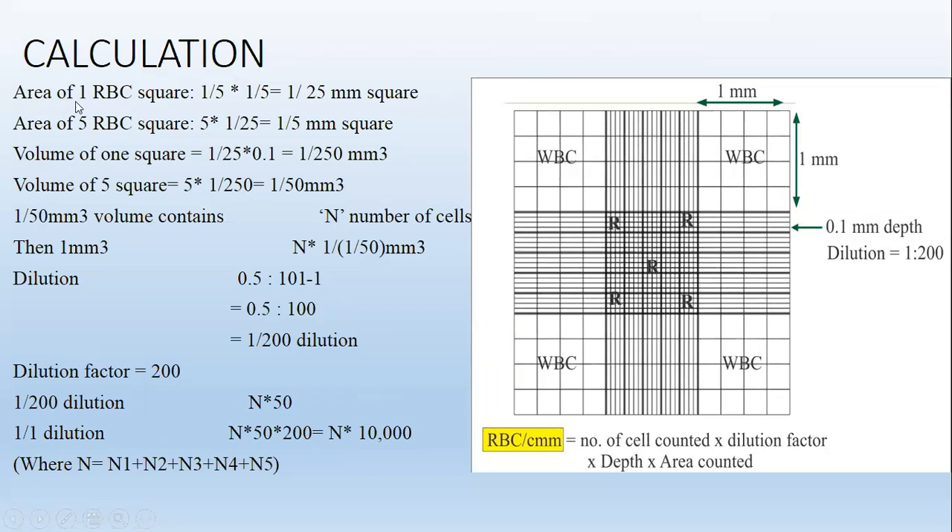Calculation for RBCs: Area of 1 RBC square = 1/5 × 1/5 = 1/25 mm². Area of 5 RBC squares = 5 × 1/25 = 1/5 mm². Volume of 5 squares = 5 × 1/250 = 1/50 mm³. So, 1/50 mm³ volume contains N number of RBCs, and therefore 1 mm³ contains N × 50 RBCs.